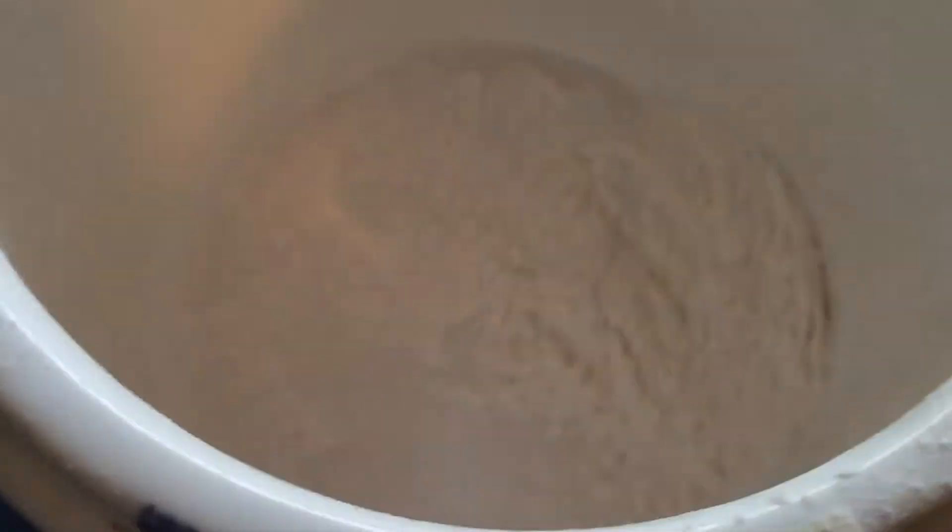So, things you will need: I just get a normal silverware bowl because these ingredients will wash off. Then you'll need flour — lots of it — and water.